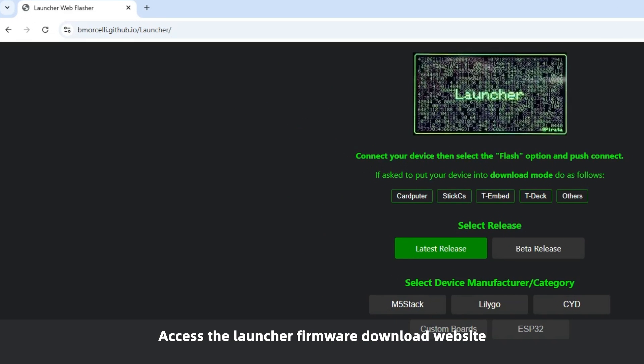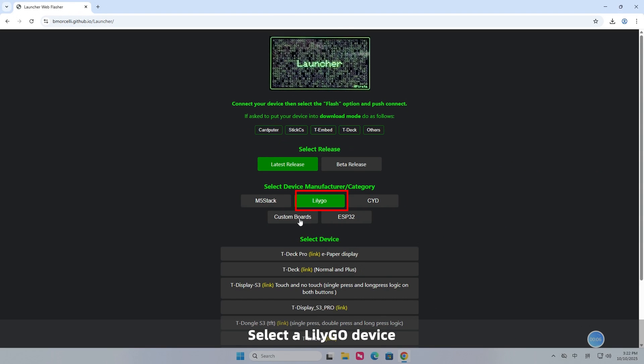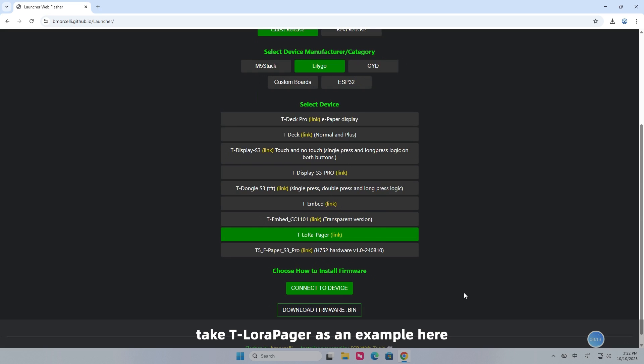Access the Launcher firmware download website and select a LilyGo device. Taking the Tlora Pager as an example, click the connected device and wait for the download to finish.